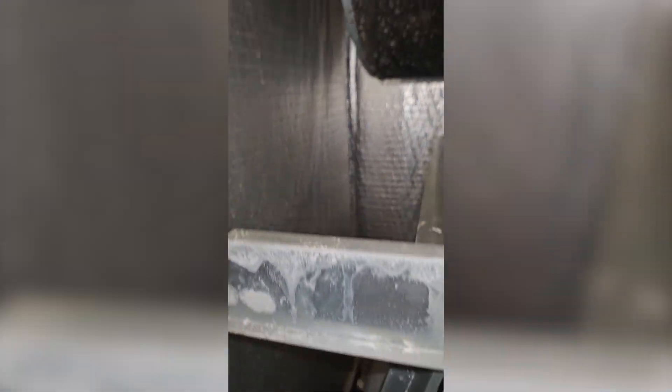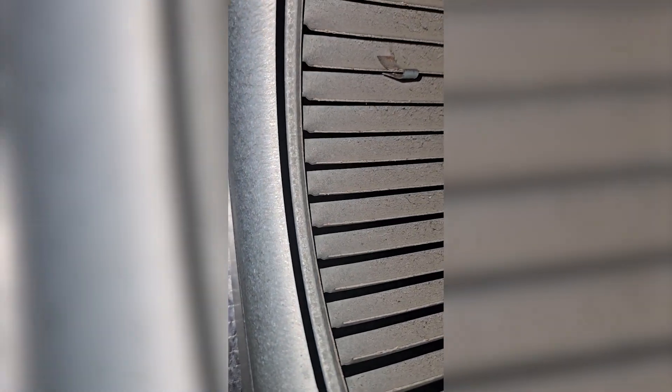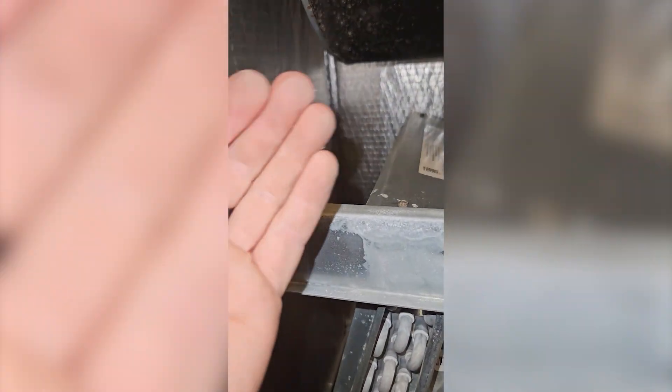We can also inspect the blower wheel, which we do have a little growth here on dust and dirt and crap and we'll wipe that off. But the blower wheel itself looks pretty — not really that dirty, it just looks bad in that light. We're also going to check the underside of the evap coil. I'll use my phone for that.